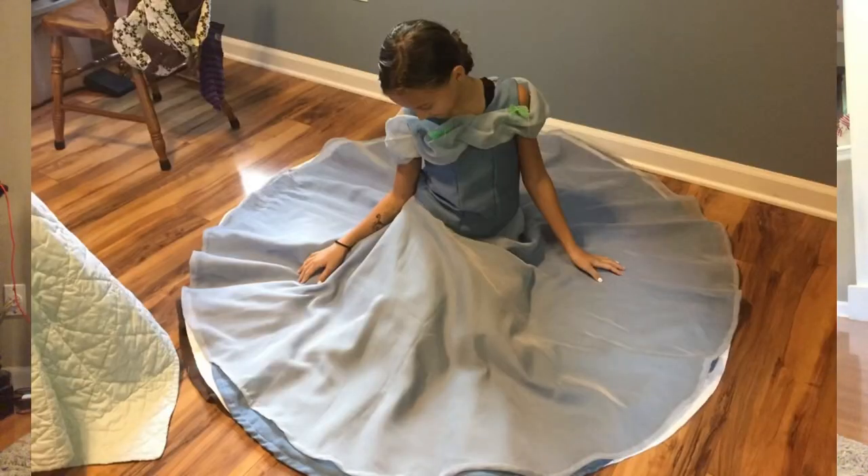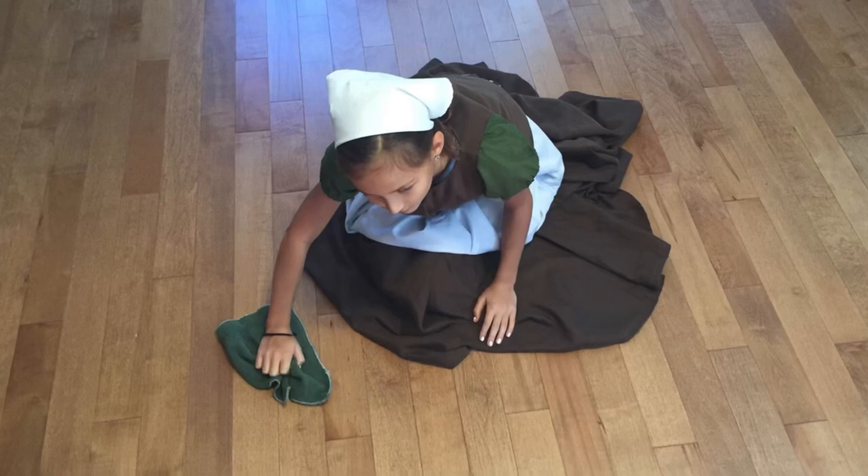This transformation dress that I made for my little sister is really what kick-started my whole sewing and costuming journey. This dress still brings back a lot of memories and I will probably never ever part with it if I can help it.